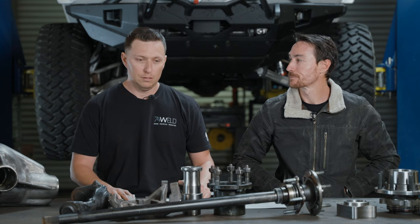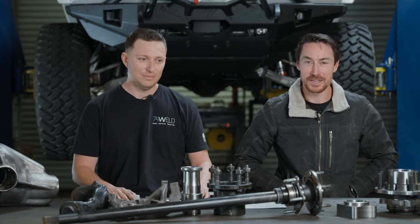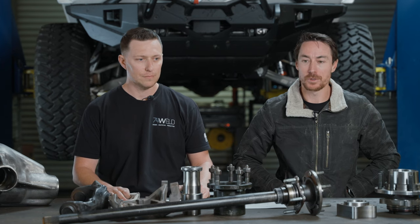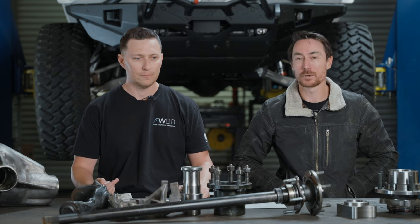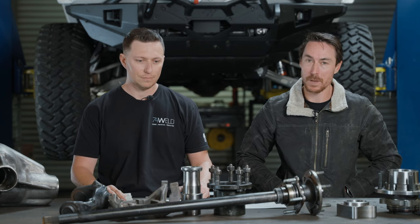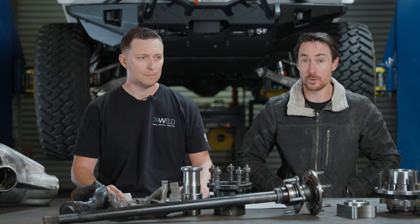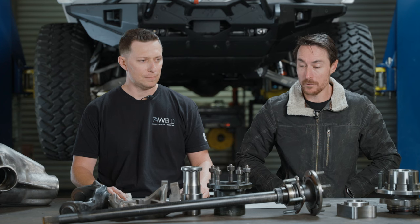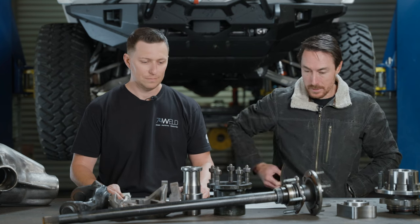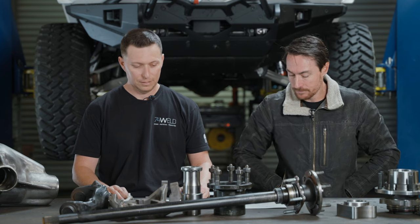The big thing with tube strength: material is one big consideration. A standard material is 1026 DOM — Drawn Over Mandrel. DOM is hot-rolled electric-welded tube that is then pulled through a mandrel at a cold temperature. That helps with realigning the grain structure of the material and it eliminates the seam, which can be a stress riser and a fail point. It's just an added process in the manufacturing process.